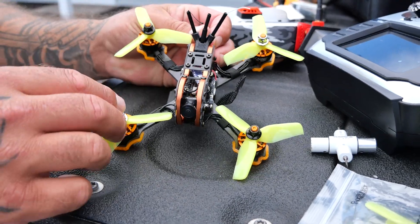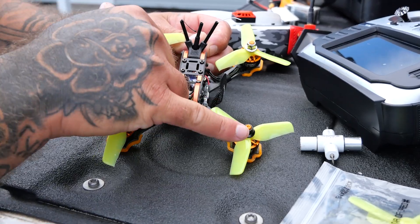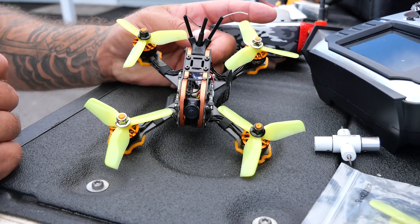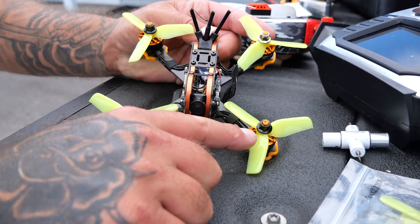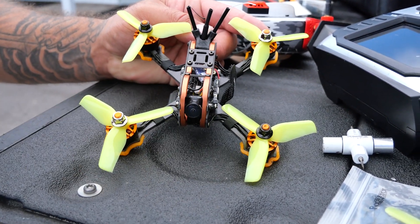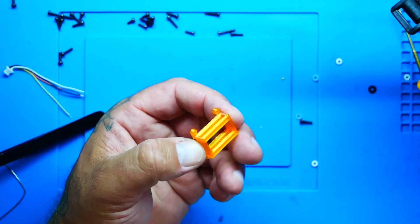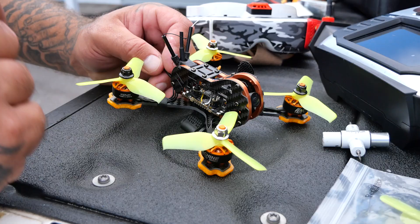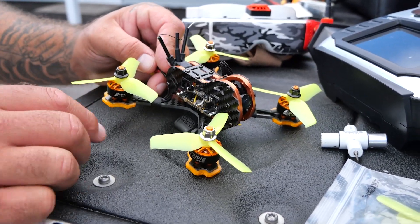These motors are 2800 kV motors. They are the old-school configuration where two of them are clockwise and two of them are counterclockwise — that'll be the CW/CCW whenever you see that, and they've indicated it by different color prop nuts, so you'll see the black and the silver. You do get a 3D printed little mount that you can use to mount your receiver. I went ahead and just stuffed my Crossfire in there.